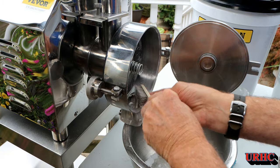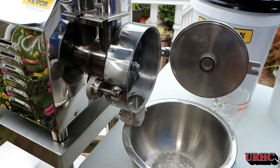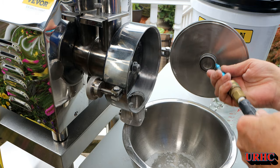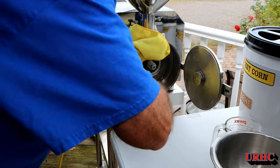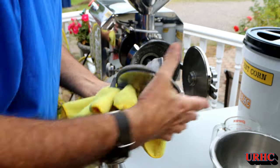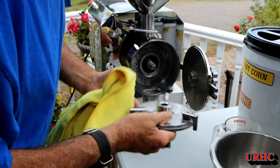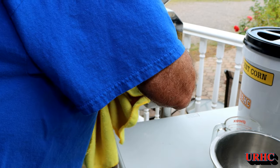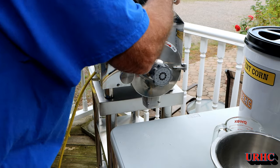Even the grinding plates are tough to get all the fine dust out of when switching. That's not the recommended method but I was real happy with the results. Just a little going over with the wire brush for pieces stuck in there and it was cleaned up pretty good. I can switch over to another grain without worrying about contamination - which matters if there are any allergies involved. Got it all cleaned up, wiped down with a microfiber cloth, and ready to switch over to wheat berries.